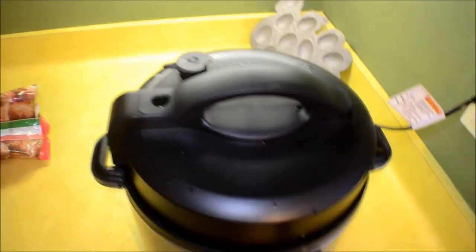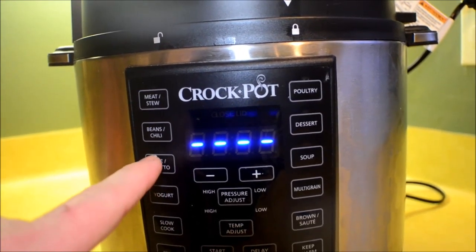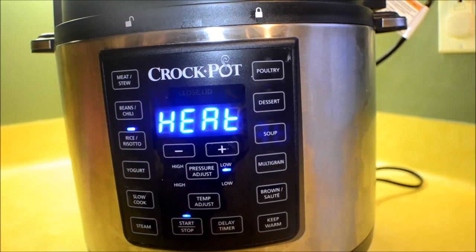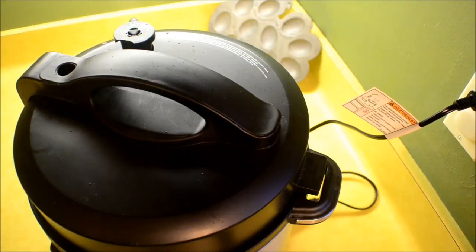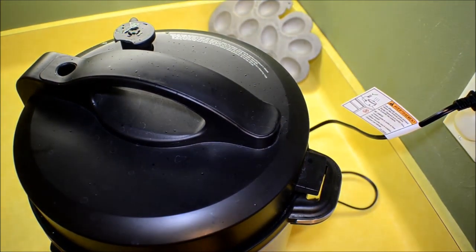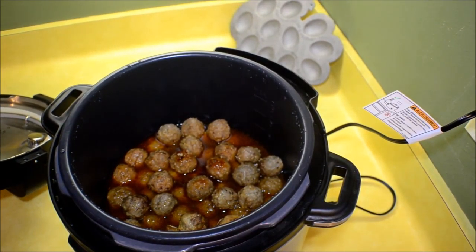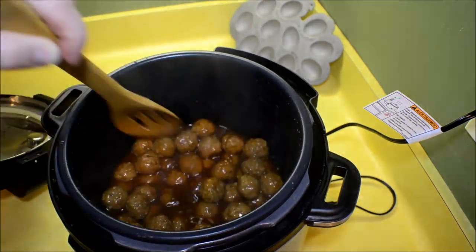Put your lid on and make sure you set your relief valve to pressure. Then hit the Rice and Risotto button and put it on six minutes. This is at low pressure — these meatballs are already cooked, so you don't want to high-pressure cook them.